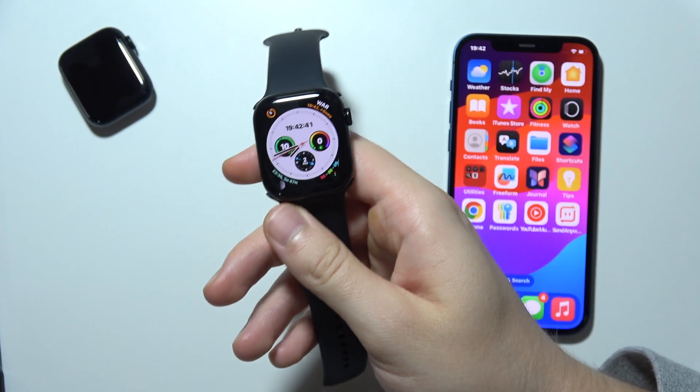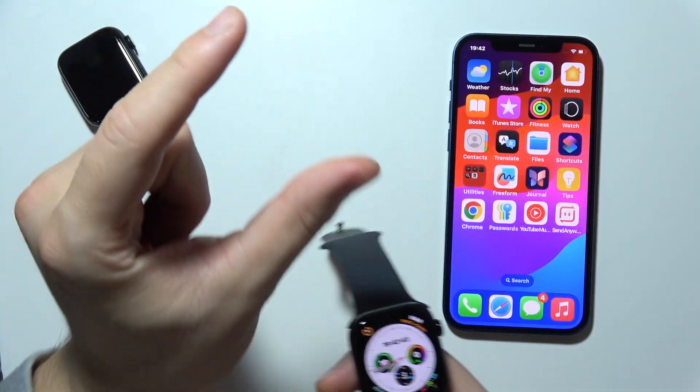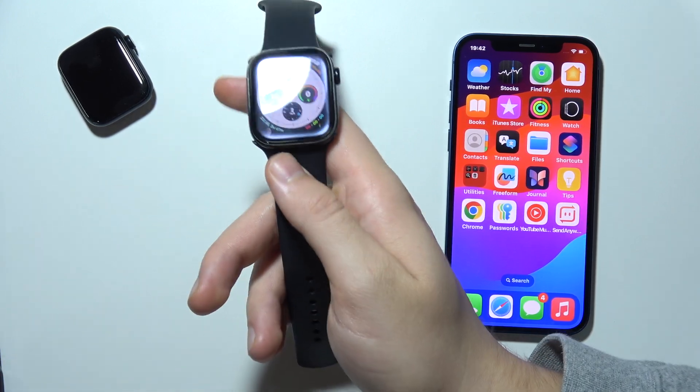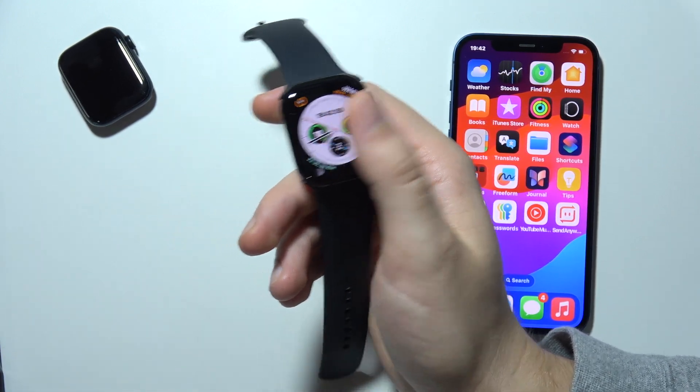To perform a double tap, you will have to tap your index finger and thumb together quickly twice. This gesture can be done on the watch face or in any app screen.